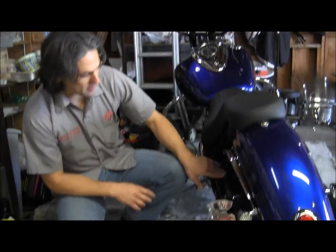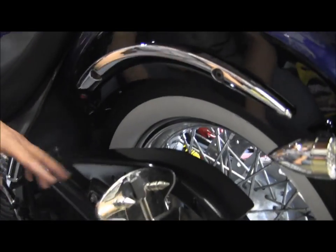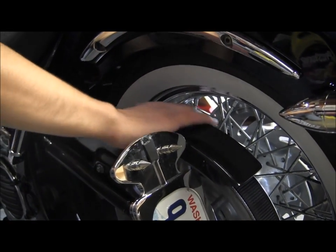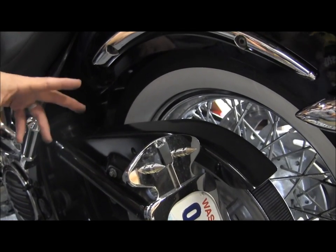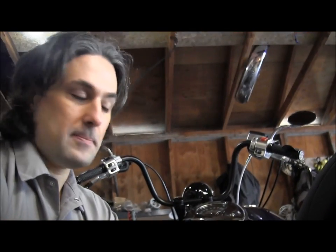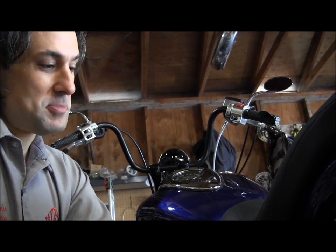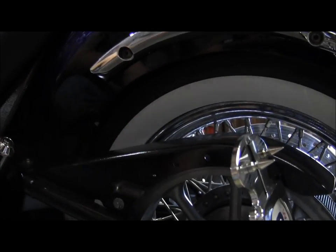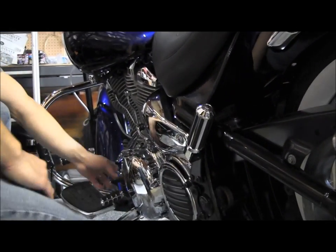I've done a couple other things. This is the stock belt guard, but it comes chrome — so I ground down the chrome and painted it up nice and black. Roland Sands Designs has a set of belt guards for Harleys with holes drilled in them, and they cost about 300 bucks. So I went ahead and said, I could do that. I made a series of progressive holes right here in black just to make it a little custom — and with all the black covers on this side, it works.